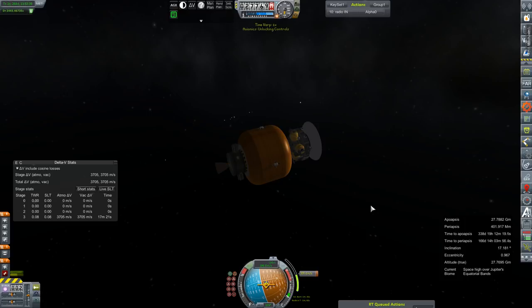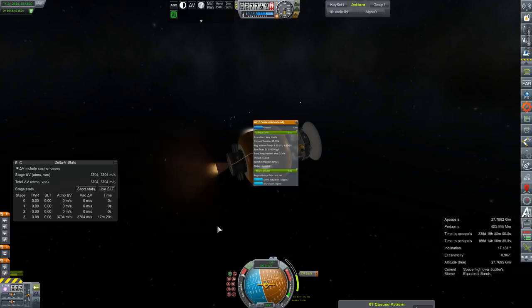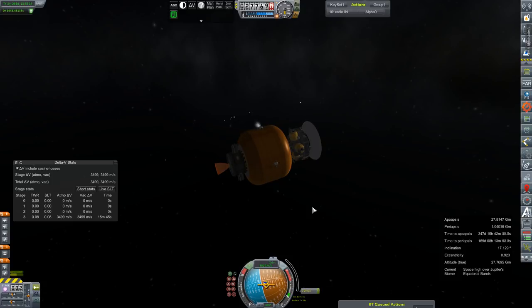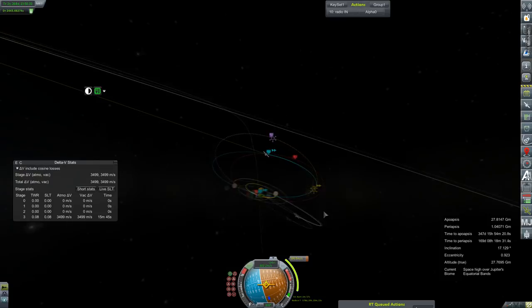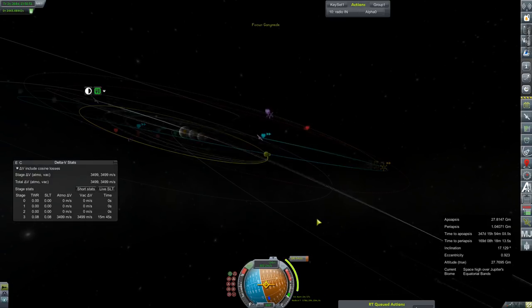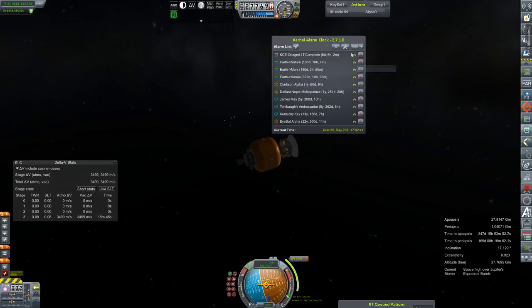That will help lower its orbit a whole bunch, reducing our required delta-V for orbital insertion later. I executed the burn way too soon, so we'll just wait for Kerbal Alarm Clock to give us that one-minute warning before cleaning up the burn ourselves. Engine shut down. We'll touch up that last couple of tenths of a meter per second on RCS. Holy crap — I don't have to make another adjustment. We've got our inclination change, one more correction, and then the flyby.